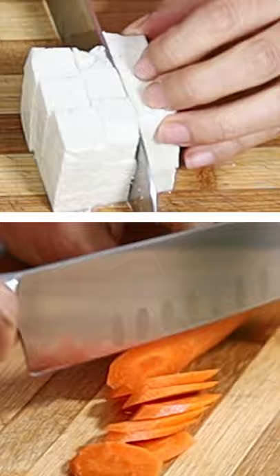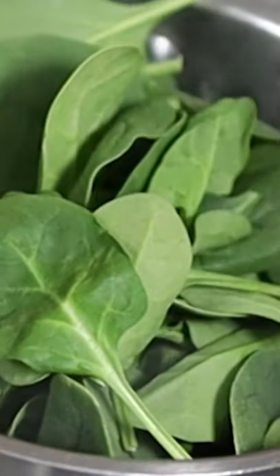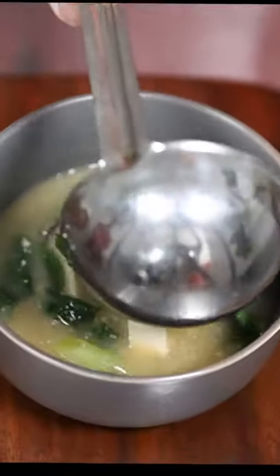mushroom, and carrot. Remove konbu once boiled. Add tofu, scallion, and spinach. Remove from heat and add miso paste. Here you have it! Yummy vegan miso soup is ready!